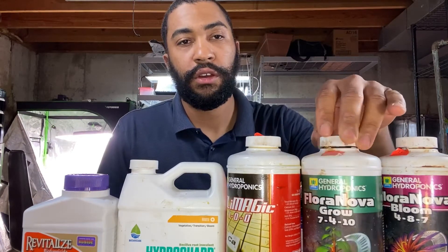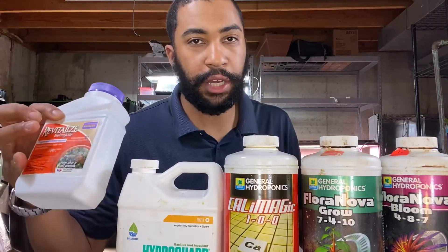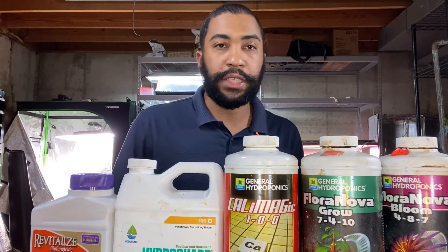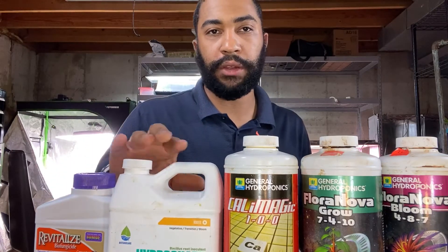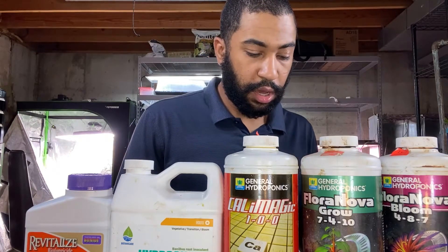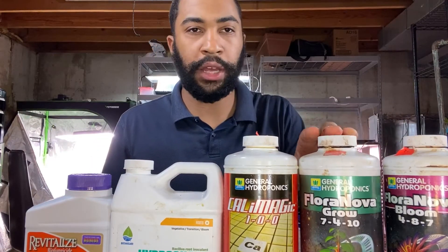Which nutrients do I use? I use Flora Bloom from General Hydroponics, CalMagic for calcium and magnesium, and HydroGuard. I put Revitalize on here too because I hear it contains more beneficial bacteria than HydroGuard. Either way, these products have bacteria that kill root-rot-causing bacteria, so they're almost necessary. My tomatoes get Flora Bloom because I want flowers, and my other plants get Flora Grow.